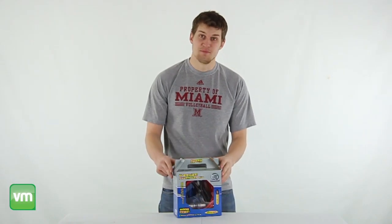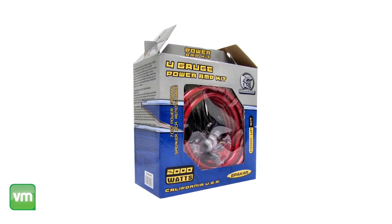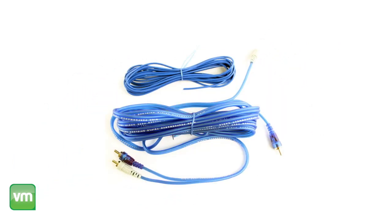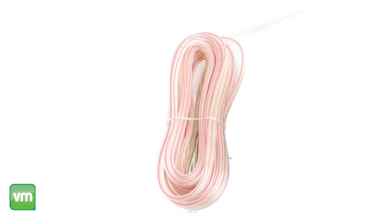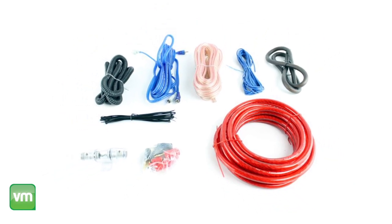Hey what's up guys, today I'm here to show you this Bulls Audio 4 Gauge Amplifier Wiring Kit. This kit includes 16 feet of red 4 gauge power cable, a platinum HEU inline fuse holder, as well as platinum ring and spade terminals, 15 feet of transparent blue RCA cable, and another feet of transparent red speaker cable. This kit includes all the necessary items and hardware you need to have your amp up and running in no time.